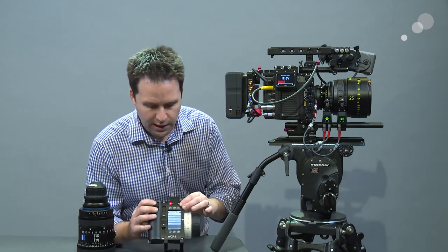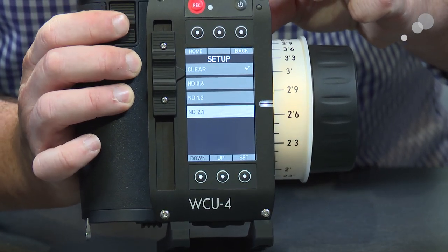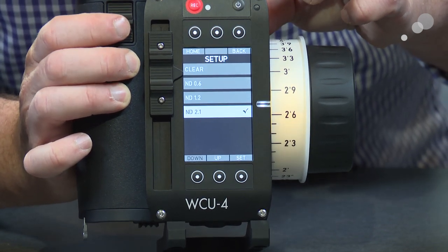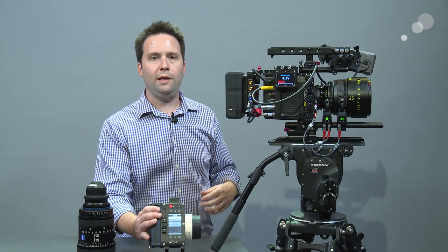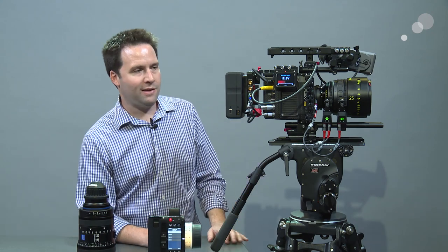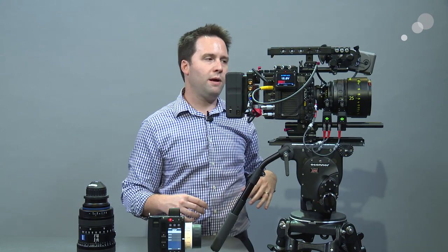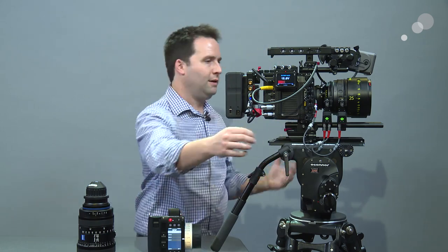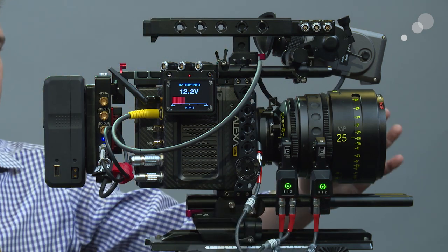Very straightforward. To change a setting, I can just go down using the zoom rocker to ND filter, click on that, and go to ND 2.1. And you hear that? That's the filter going in place. It works. So we're talking, we're controlling the motors here — the C-Force Mini motors — everything's working. Very straightforward. I have a Tilta rig here and a Switronix battery, though that's not required — just nice extra stuff. Notice there are no boxes here; my motors are plugged directly into the camera and we're talking directly to it. Very, very simple.